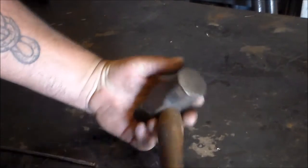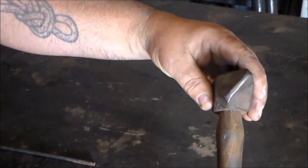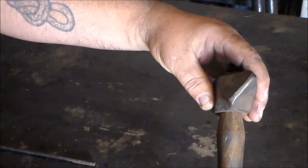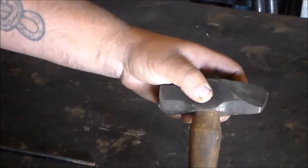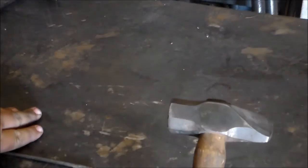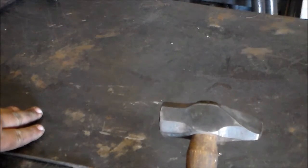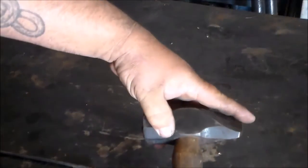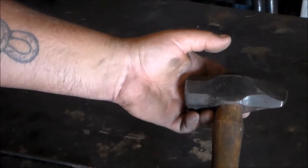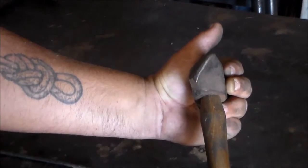This is a right-handed diagonal-peen hammer and the peen is exactly what you would expect — it's diagonal. The reason why it's right-handed, I'll show you when I start demonstrating what these things do, but if the slant were going the other direction, it would be a left-handed one. This is the only diagonal peen I have. A friend of mine reforged a small two-pound sledge head to make this. I've had this for a long time. I don't use it very often, but when I need it, I've got it.